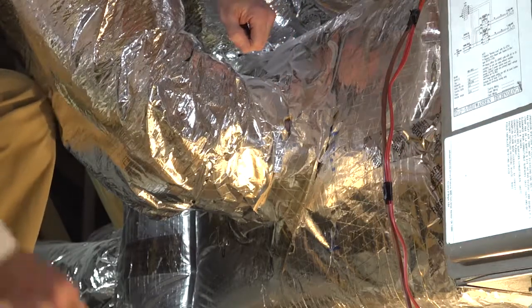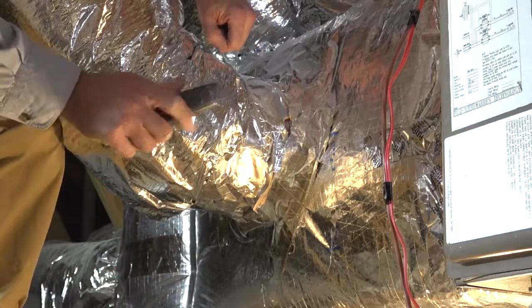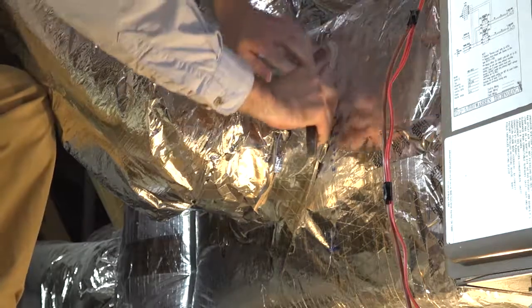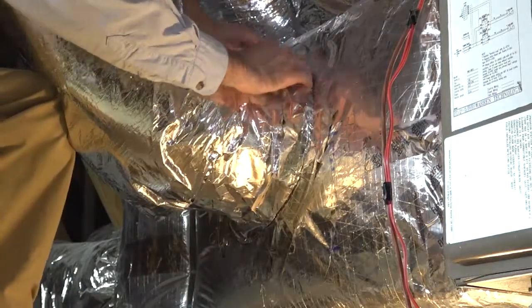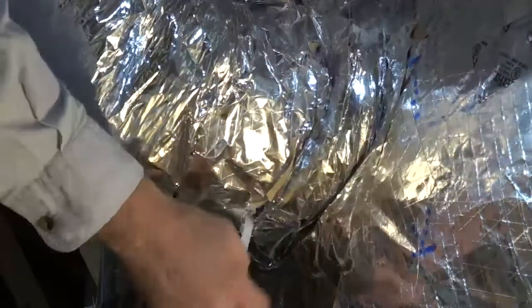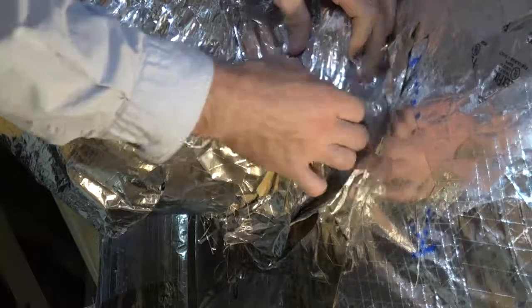To get the outer liner or insulation layer of the duct system out of the way, you will want to carefully cut through any tape or mastic that may be in the way by peeling back the outer layer and seeing the connection at the inner layer. Now that the cuts have been made, peel back the insulation out of the way. If a nylon tie band is found around the outer layer making it hard to peel back the insulation, cut this tie band and remove.